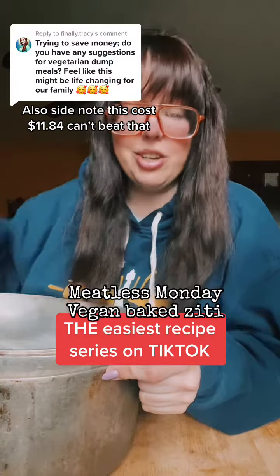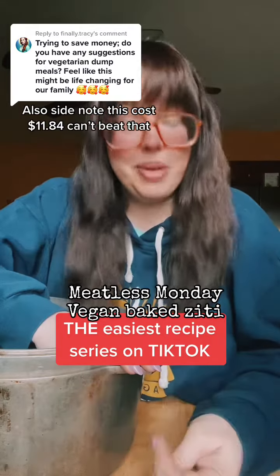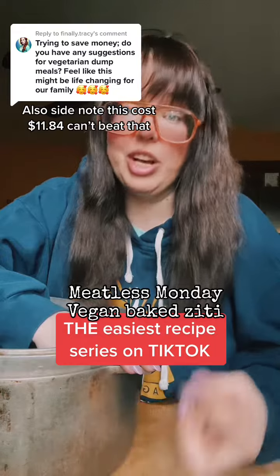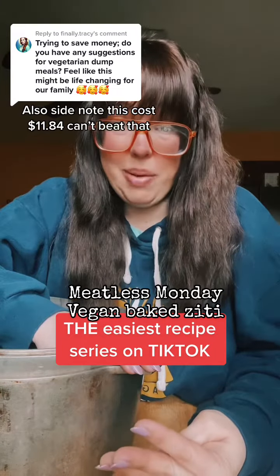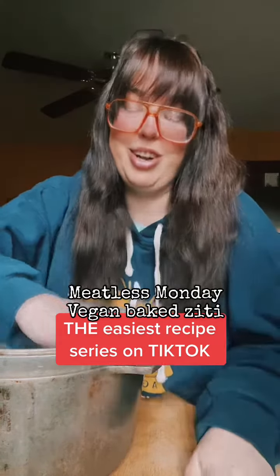Welcome to the easiest recipe series on TikTok, a series where I show you how to cook with lots of shortcuts which makes it easier for people who have anxiety around cooking, chronic depression, chronic illness that causes chronic pain, disabilities that keep you from standing for long periods of time, and people like me who just don't want to be in the kitchen all day.